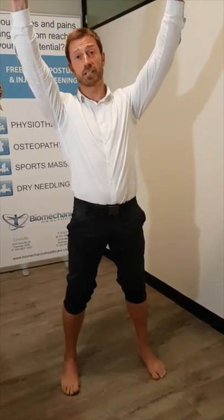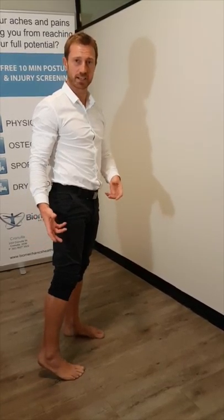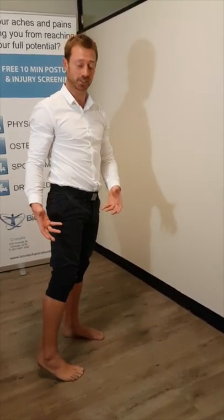We're going to work in this particular video on range of motion in the calf, namely the gastroc, which attaches to the back of your knee and then runs down the back of your leg and attaches into your Achilles or becomes part of your Achilles. One of the reasons why the Achilles can flare up is excessive tension in your calf.